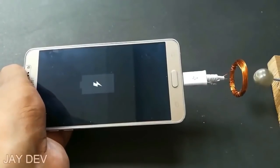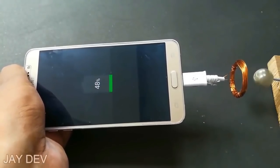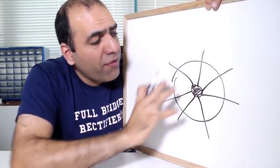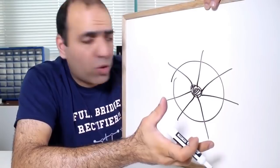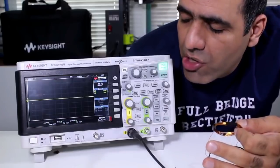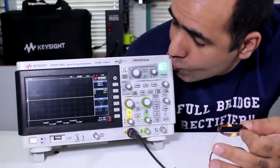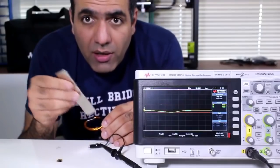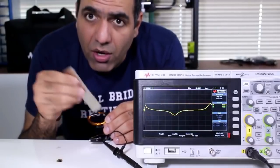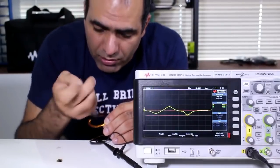Why is the Internet filled with FAKE garbage, like this guy making a FAKE generator to charge a cellphone? Then the fields would be coming out like this. So if we rotate the magnet — if I shove the magnet into the coil, I see that voltage is generated. And the faster I go, the higher the amplitude, like this.